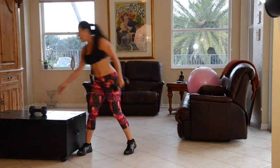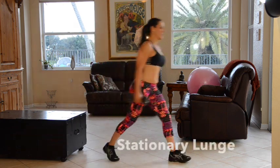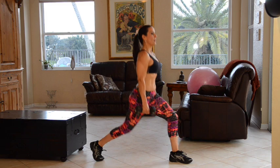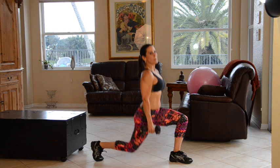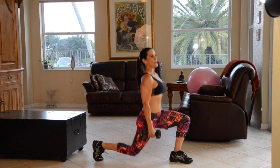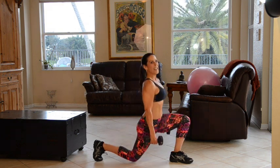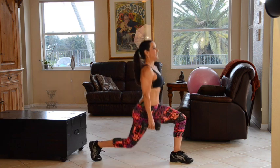Now we're going to grab both of our weights and really burn out those legs and those glutes. We're going to do a stationary lunge — ten on one side, ten on the other. Going down, back up — one, two, three, four. Notice I'm not leaning forward. Five, six, seven, eight — oh, I'm feeling the burn. Nine, and ten.